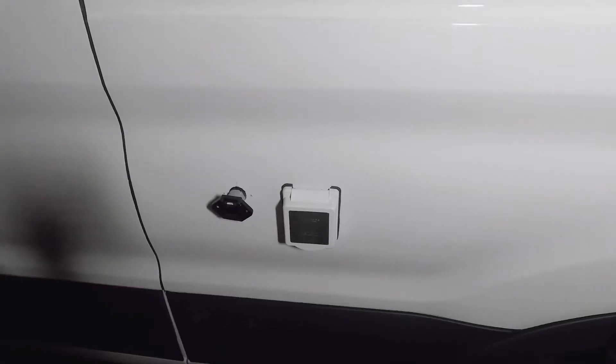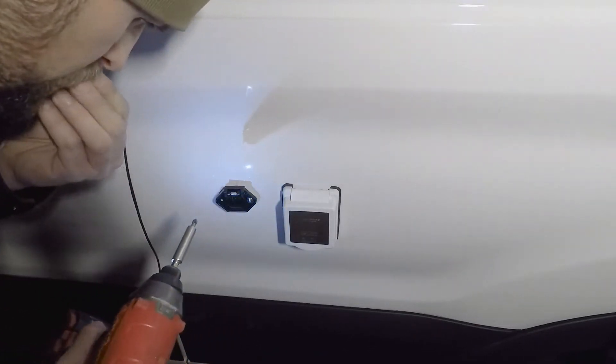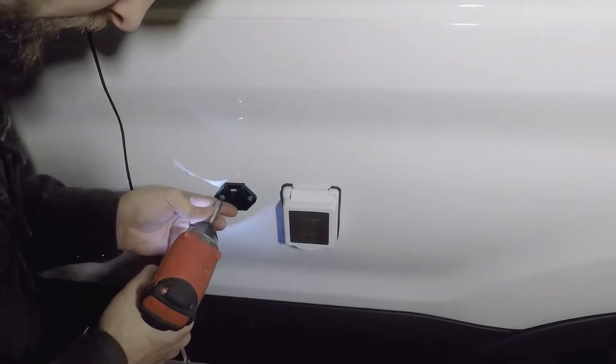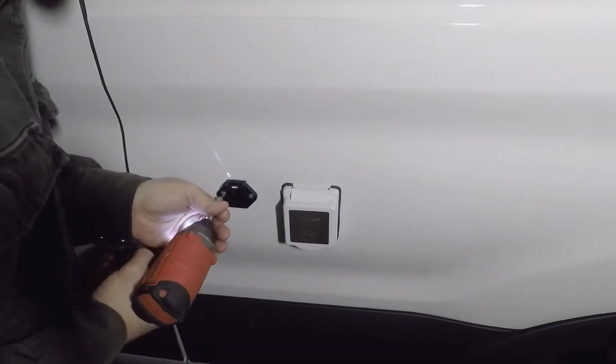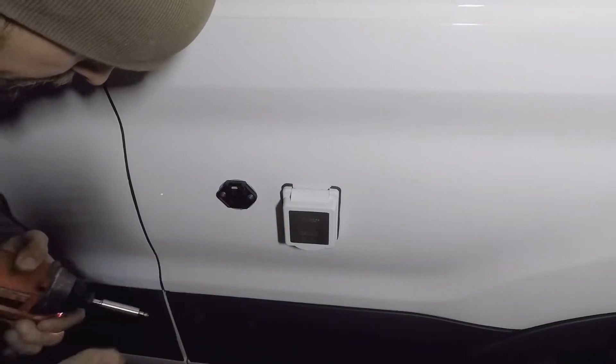This is the external solar panel connection going in. There's 400 watts of solar on the roof and a 100-watt suitcase panel. In case you're parked in the shade, or you're just trying to maximize the amount of power you get in low sun angle — like around the winter solstice — the roof panels won't be as effective, so the suitcase panel helps.